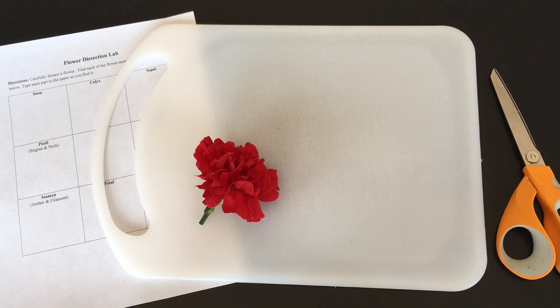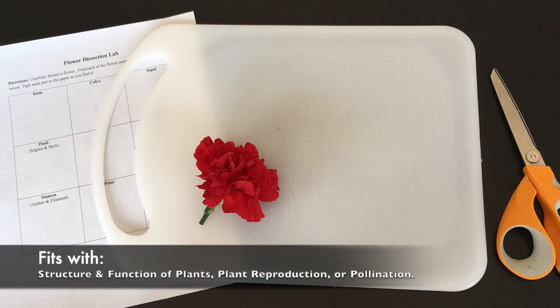Hello everybody! I'm going to show you how easy it is to dissect a flower for a hands-on lab activity. This activity fits great into a unit on the structure and function of plants, or plant reproduction, and it's also a great springboard into the concept of pollination.